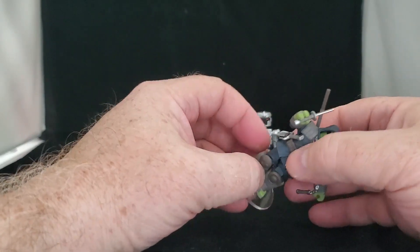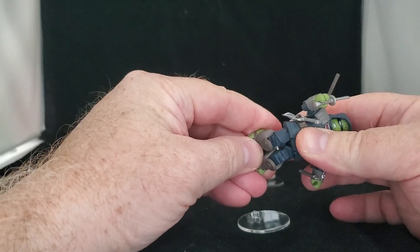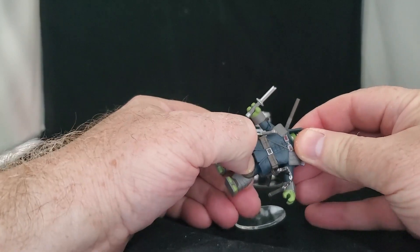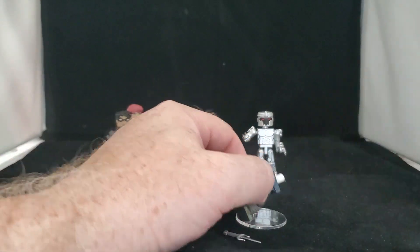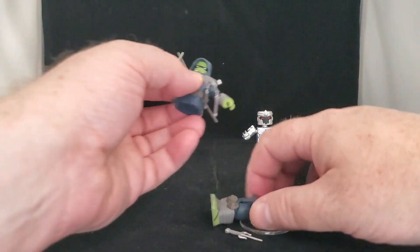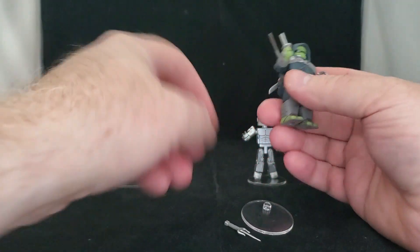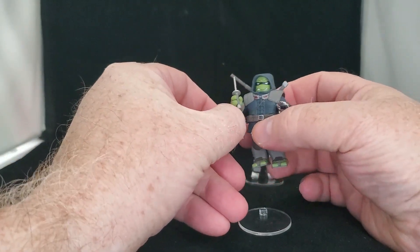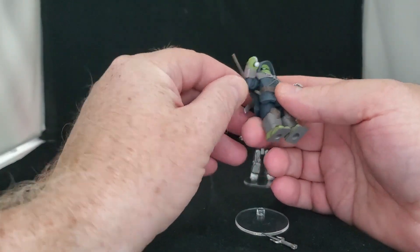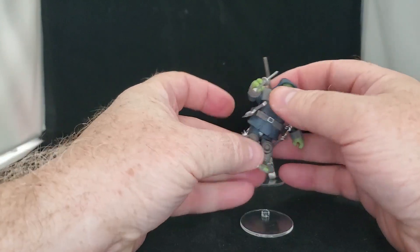And like all Minimates, there are great points of articulation, a little hampered by all the bulkiness here. But one of the great things about Minimates is you can kind of mix and match. That was not supposed to happen — let's try and take off the tunic. But this is a really cool design. I'm really impressed with this. I love the way it came out. And there's pretty much a holding place for just about every weapon here, which is really nice.